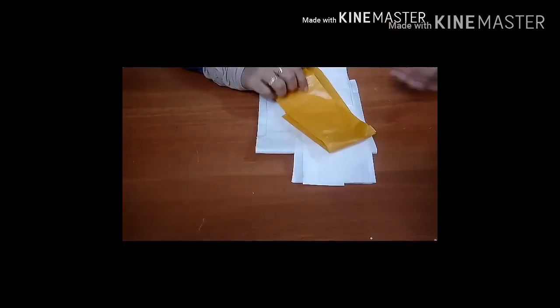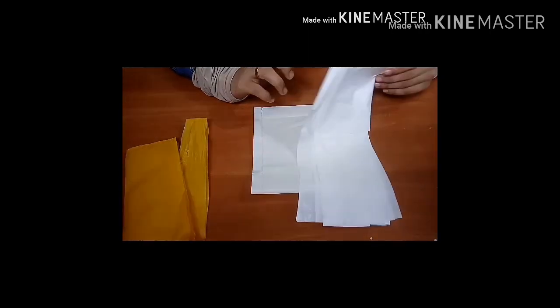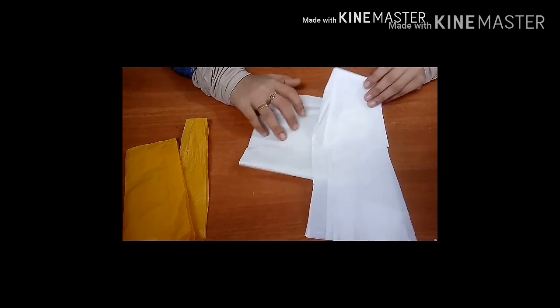Now I have 3 types of color: 1 yellow color and 2 white colors. In these colors, there is 1 thick color and another thick color — 2 types of color that will be different.